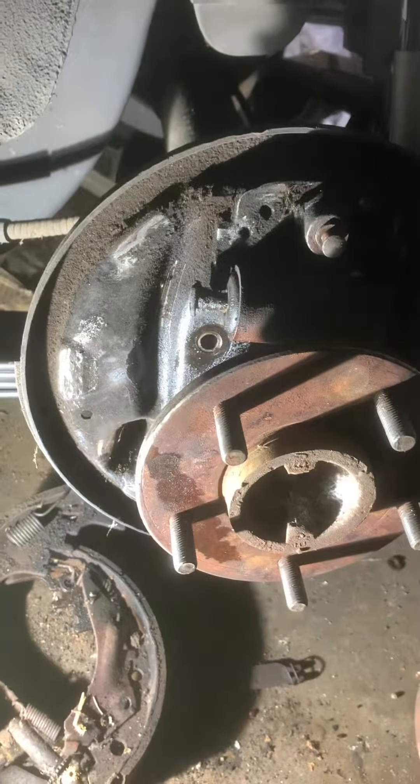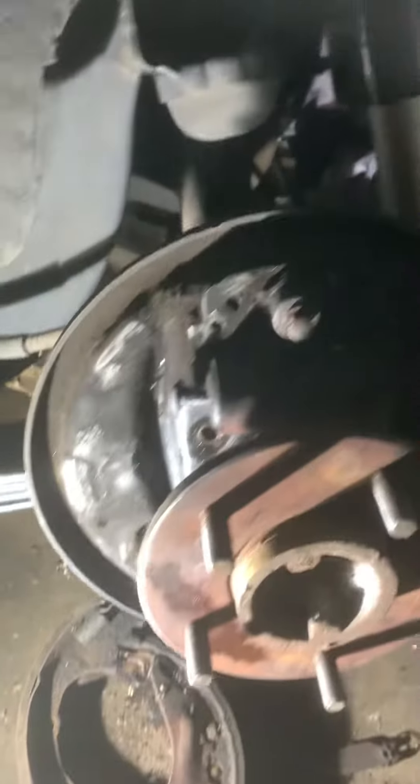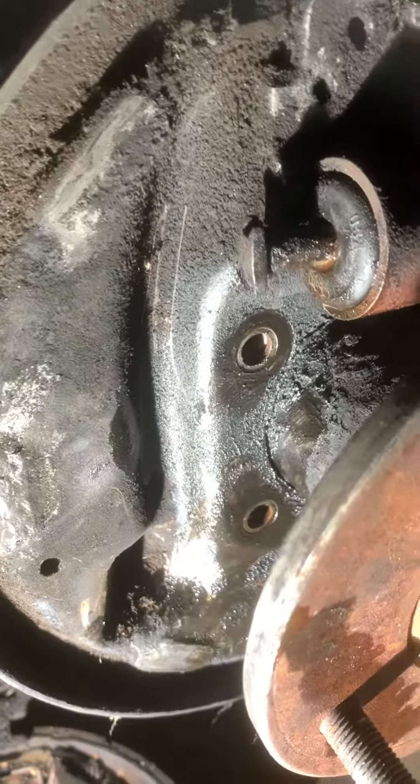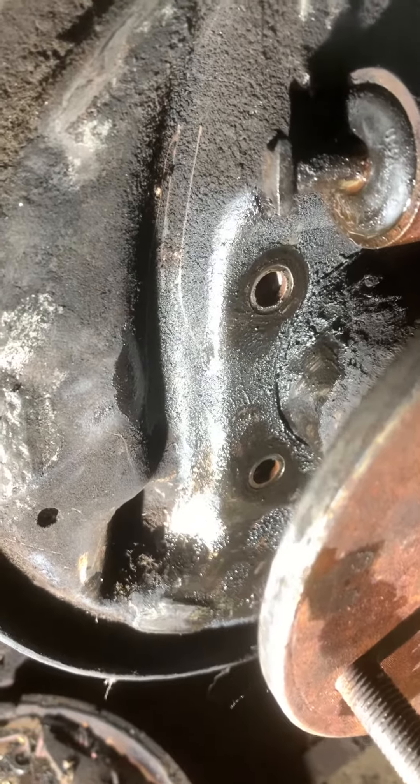They've always said the same exact thing: you have to take out the C-clamps from the rear diff to pull the axle out, because there's no way you can get these four bolts out that hold the backing plate on for the drum brakes. I just proved that wrong. Took me less than 20 minutes to get all four bolts out.